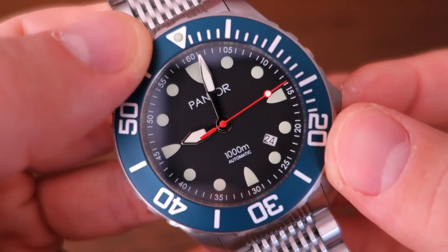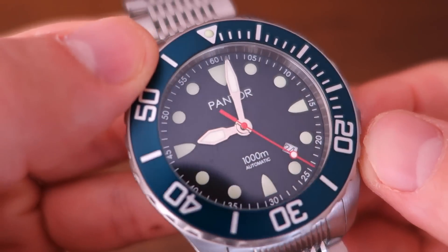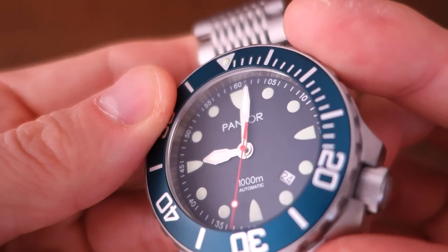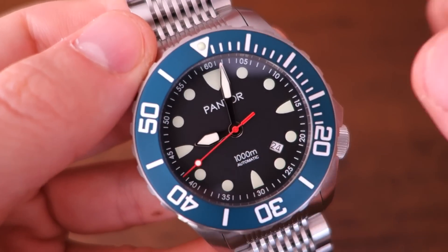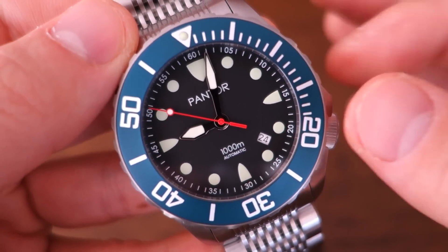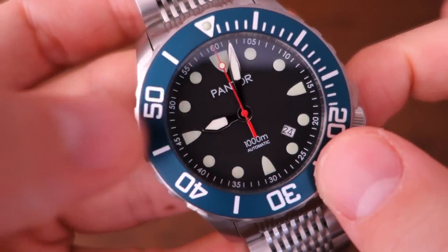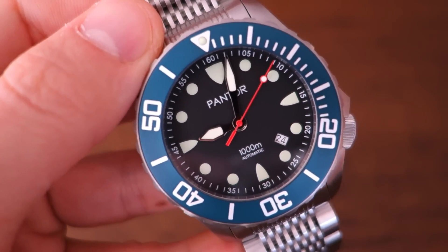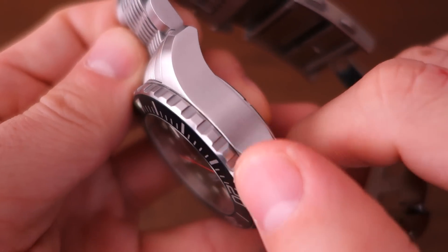Moving on to the dial — it's a fairly nice matte black dial. It is wholly printed with not a single applied element, but I think they get away with it given the character of this watch. The hands are polished steel sword hands with a brightly colored second hand that adds a nice splash of color. It is lumed in C3 SuperLuminova, and the loom works really quite well — almost on par with Seiko LumiBrite diver watches. You can see loom on the 12-hour markers, hour and minute hands, and the pip on the second hand.